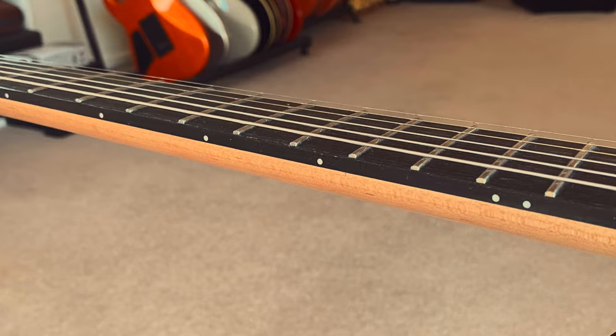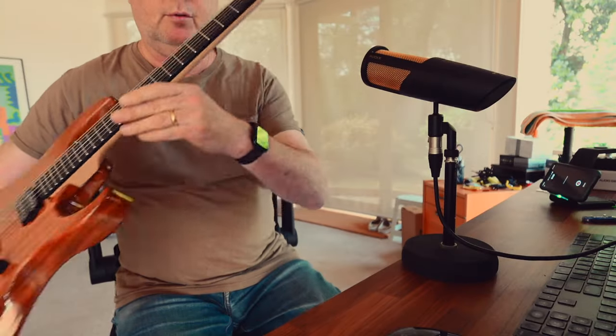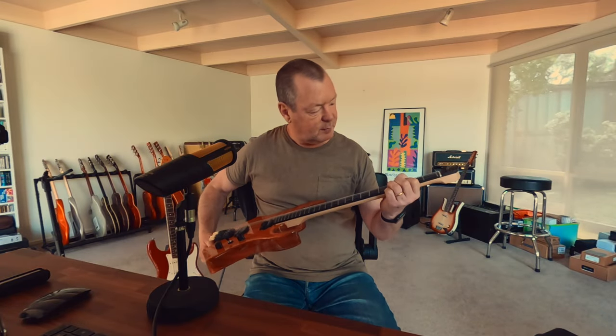Big jumbo frets. Blackwood fingerboard — a big slab of it too, I might add. It's really nice; it reminds me a bit of ebony, but it is blackwood.